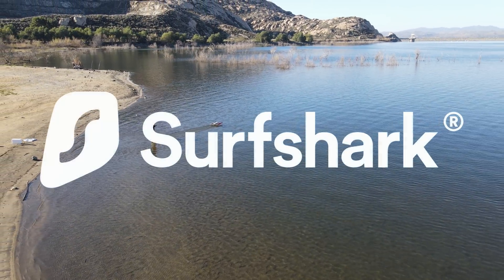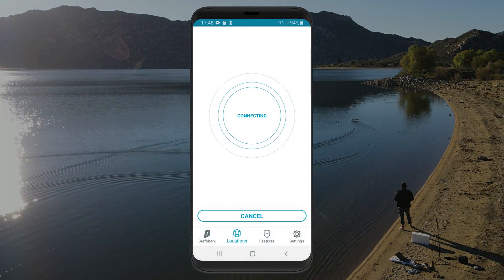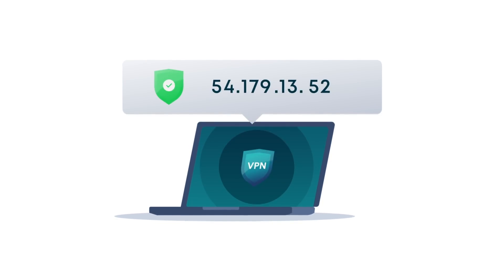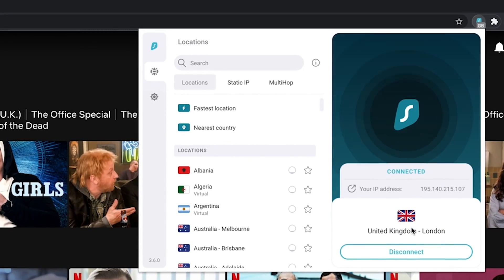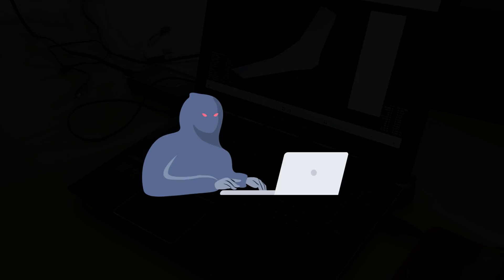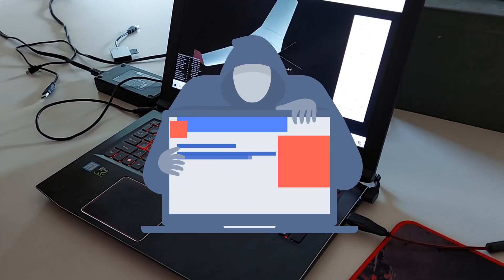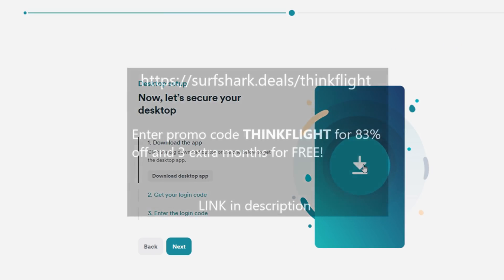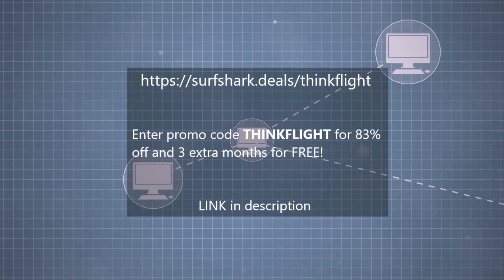Before I go any further, I'd like to thank the sponsor of this video: Surfshark. If you're trying to have autonomy online — just like this solar hydrofoil would like to have on the high seas — Surfshark VPN is a great way to achieve that. A VPN changes your real location by changing your IP address, letting you access content your internet service provider typically blocks. Surfshark also encrypts the information sent between your devices and the internet, keeping your personal data protected. It's the only VPN that allows unlimited devices on one account. Use the code below to get 83% off plus 3 extra months free, with a 30-day money-back guarantee.